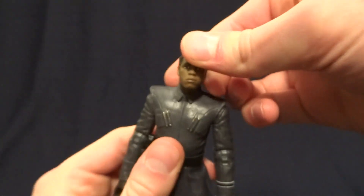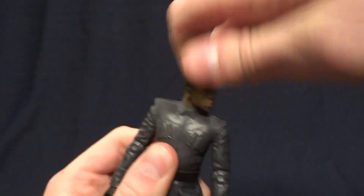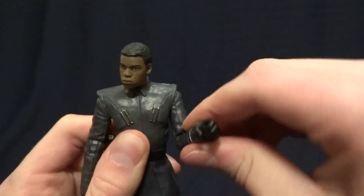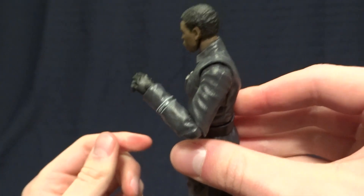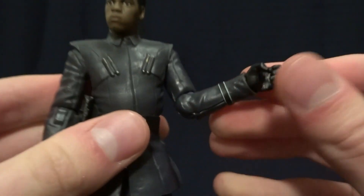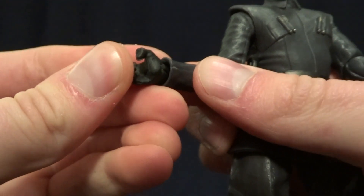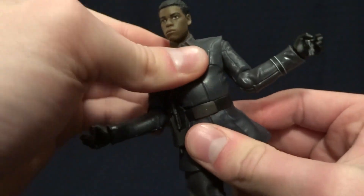As far as the figure itself goes, Finn has a ball peg in the head with a hinge in the neck which gives him a really nice range of motion. He has ball-hinge shoulders that swivel 360 degrees, hinged elbows with a swivel that get a nice range of motion — more than 90 degrees, which is nice. He's also got hinged wrists with a swivel, with the hinge running horizontally through the hand on both sides.